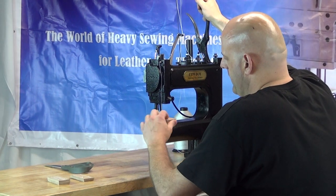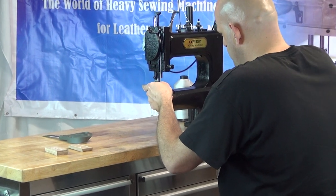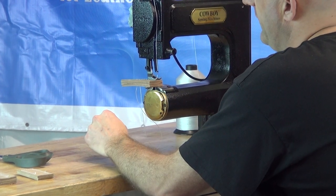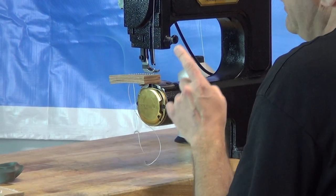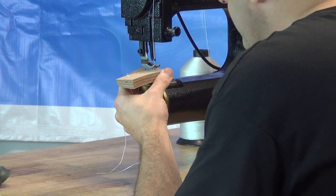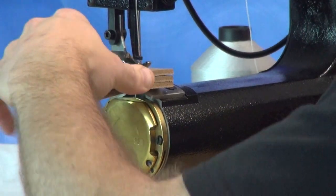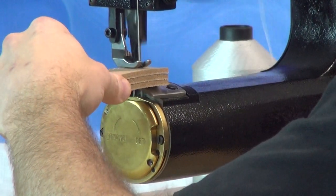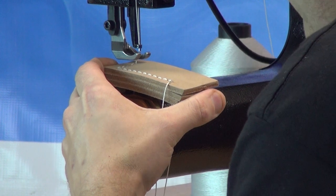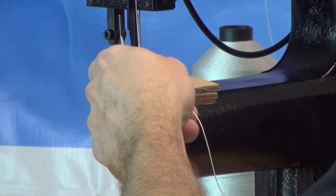We're going to continue along this piece. Now we're ready to make a turn — the easiest way is to lift up on your presser foot, make sure the needle is totally out of the material, then make the turn. Position the needle where you'd like the next stitch to be, then continue sewing. Now we're ready to make another turn — turn the material 90 degrees, orient the needle in the proper position for the next stitch, and continue sewing.